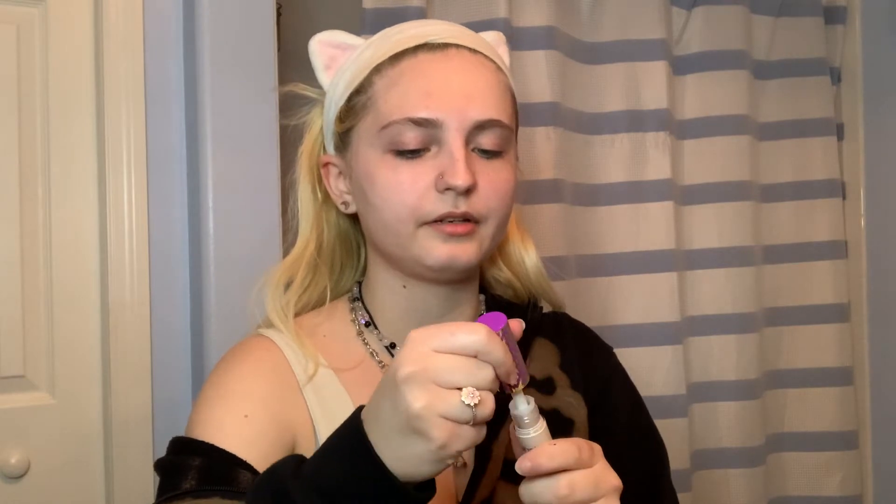It's brand new. Let me just open it. And I just like to dab a little around my eyes, my nose, and a little bit under my lip, like that. And then I take a little beauty blender — you know, wash it — and I just blend it out.